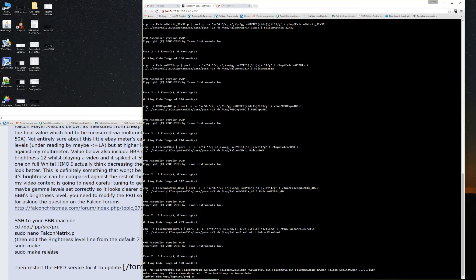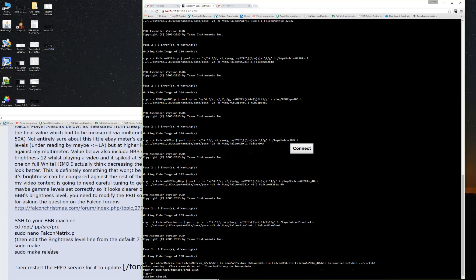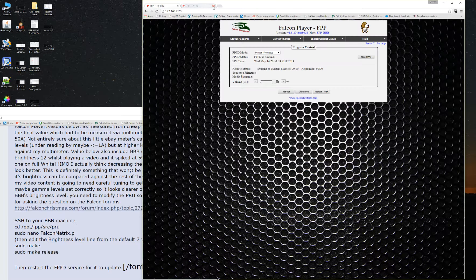And that's it. I took a chance and typed exit to get me out of it, and it did do that. Then it says restart the service — you don't have to restart the entire controller. Just hit restart FPPD. And it has restarted.